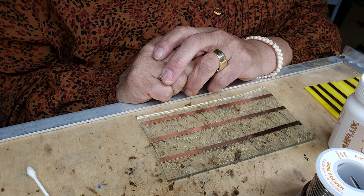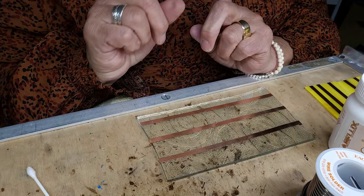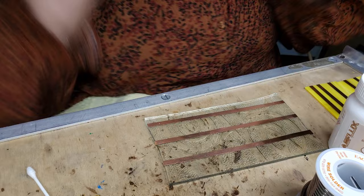I also teach decorative soldering, but we're going to do the basics and then I'll teach you a few things on decorative soldering and we'll go from there. So let's get going.